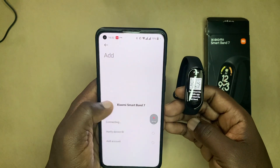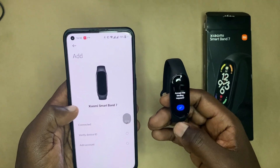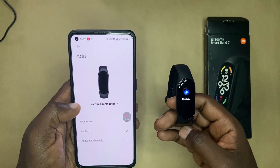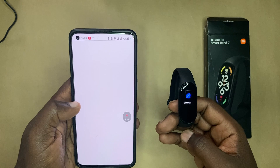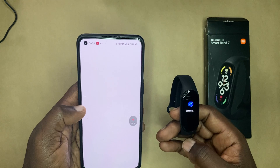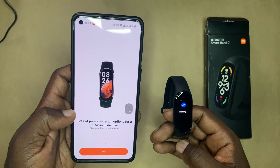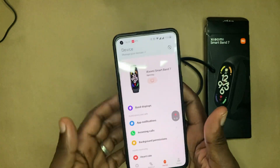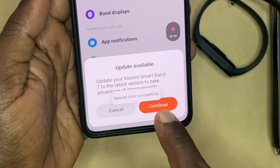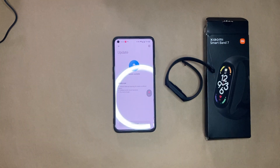I'm just going to tap on it — it's connecting already. Now on the Mi Band 7, it says accept the binding request, so I'm just going to tap the tick button. It is now pairing my Mi Band 7 with the Xiaomi Mi Fitness app. The connection is done — the Mi Band 7 is paired. We have a prompt to update the firmware, so I'm going to say okay and just immediately get that update from Xiaomi.